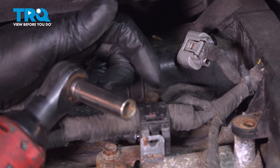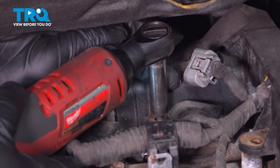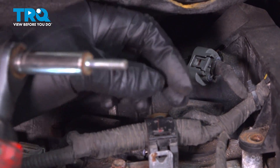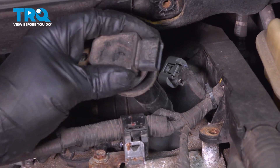Take this bolt out using a 10-millimeter socket. Slide that out. Grab the coil pack and slide it out.